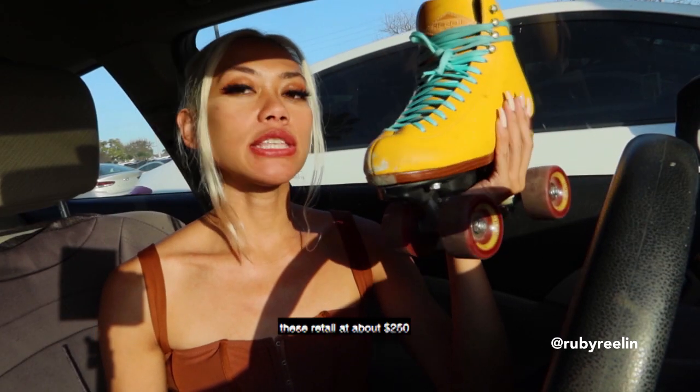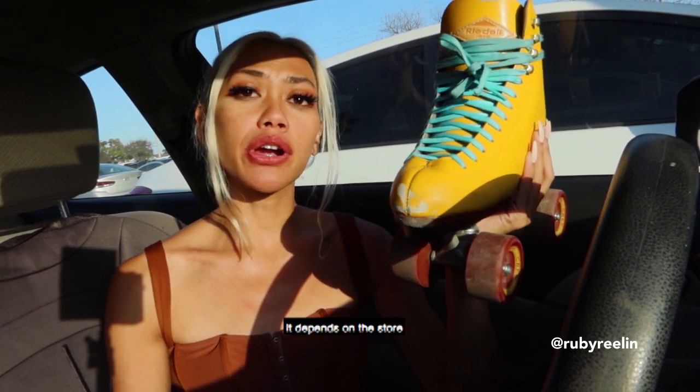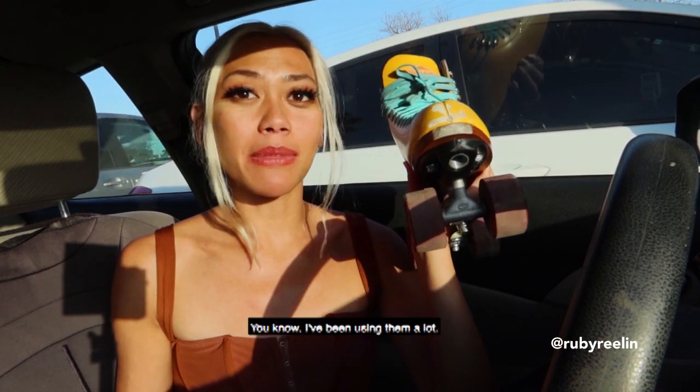Price-wise, these retail at about $250. Could be more — it depends on the store and where it's located in the US or internationally. I'm sorry if they are already pretty dirty; I've been using them a lot.